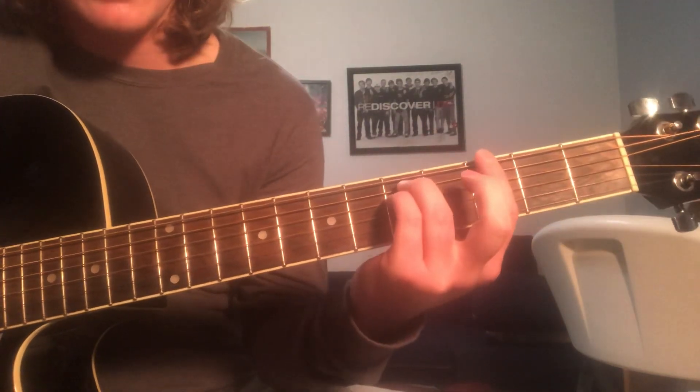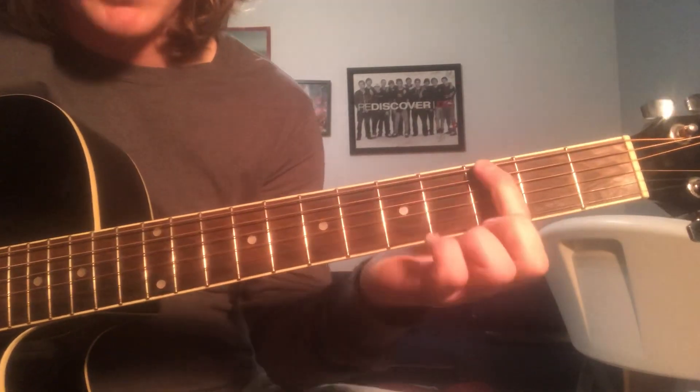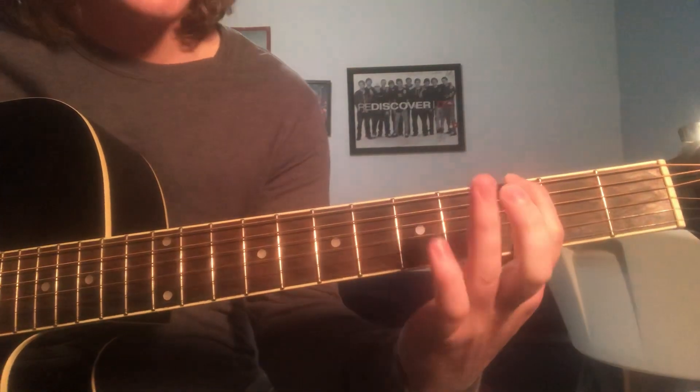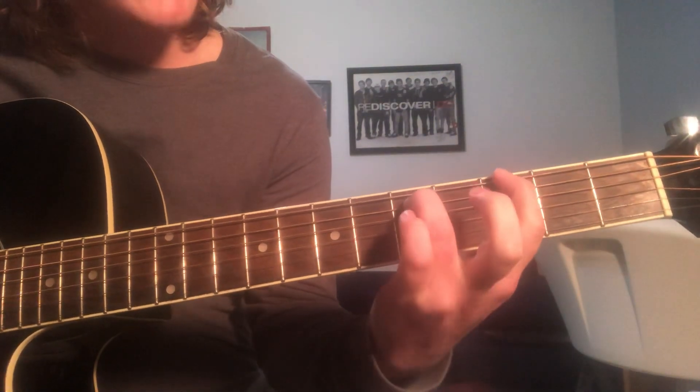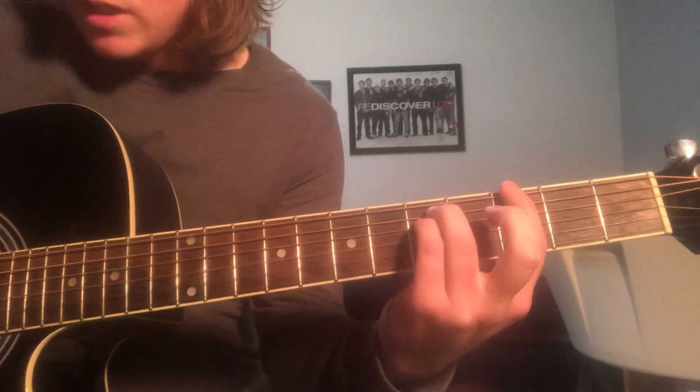It's going to start with a power chord on the 3rd fret. You're just going to put your index finger on the 3rd fret, top string, ring finger on the A string of the 5th fret, pinky on the D string of the 5th fret.